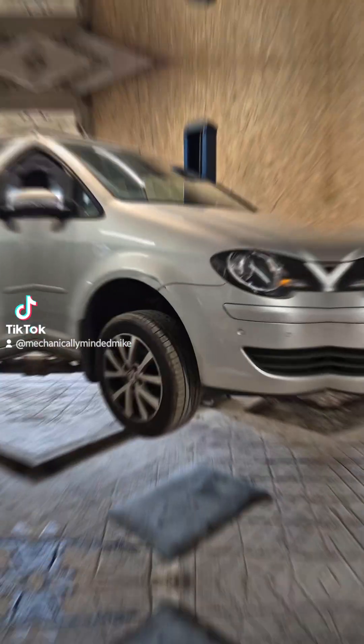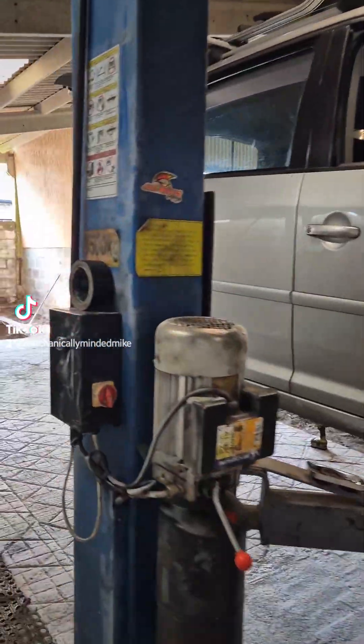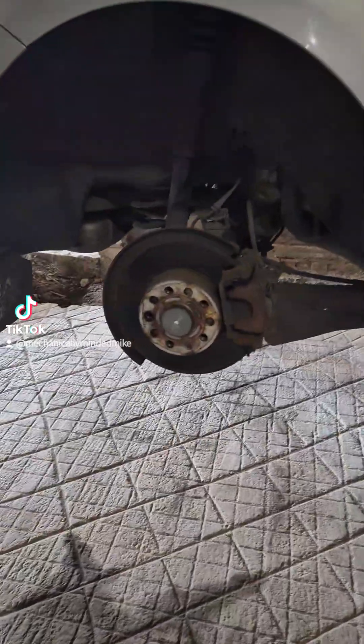Most of my jobs are recorded as proof for the customer and for others to learn. So here we are — VW Tiguan up on the ramp, ready for tow bar — 13-pin electrics with a bypass relay.